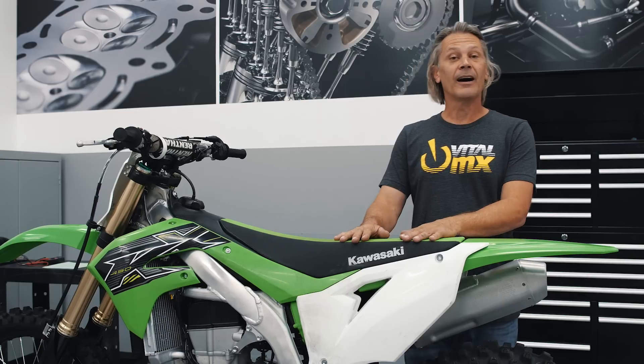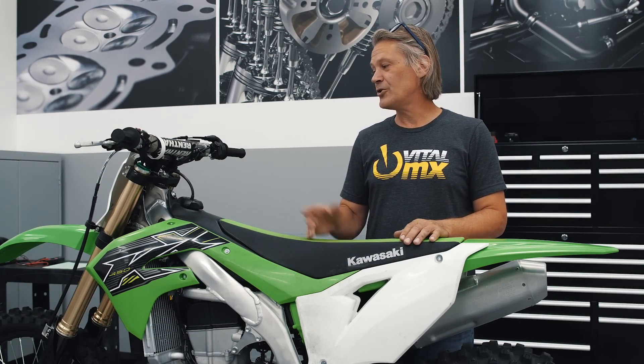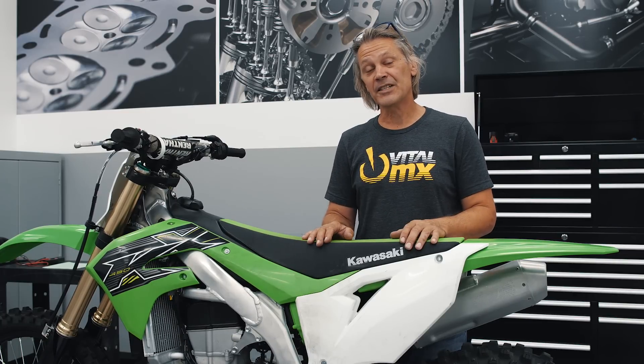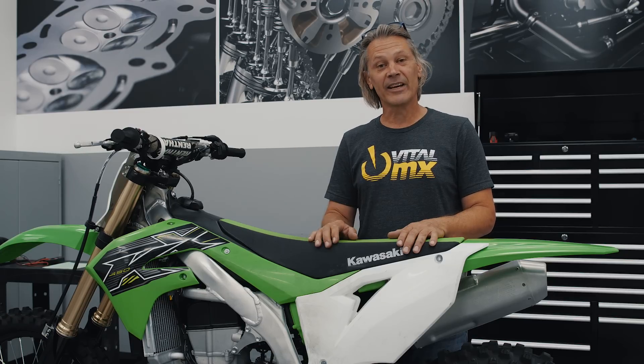Anyways, that's everything from VitalMX today. If you like these tech videos, please let us know in the comments below. Also, if you're a 2019 KX450 owner and you have a tech tip for us, we'd like to hear from you. Thank you again from VitalMX.